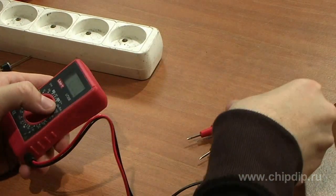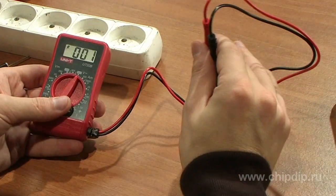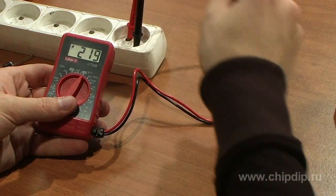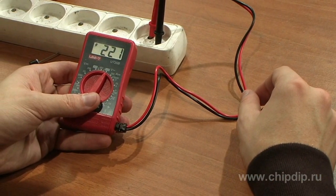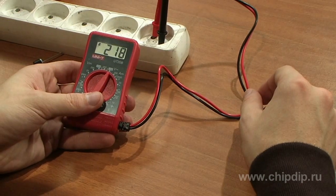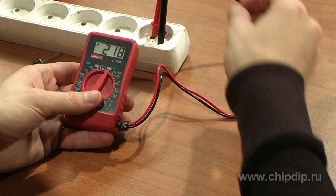To measure alternating current voltage, set the mode selector to AC voltage depending on the range of measurement. When the network voltage exceeds 200V, turn the switch to the 300V range, connect the measuring probes to the test socket, and read from the display. The maximum value of the measured voltage should not exceed 300V.